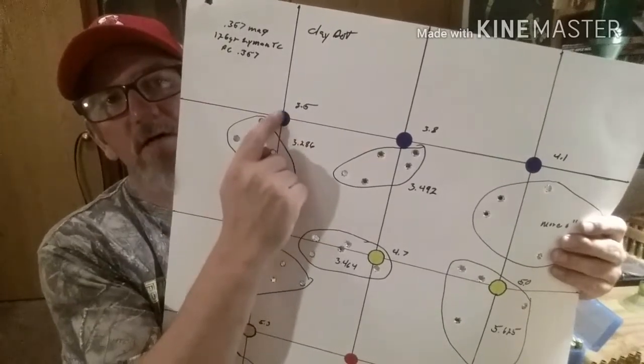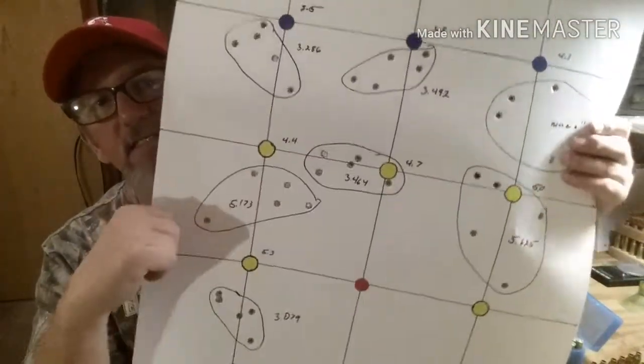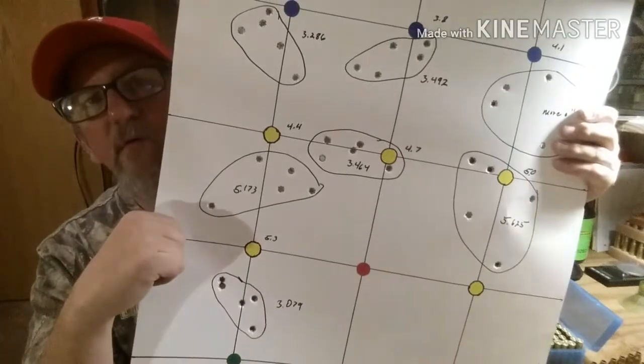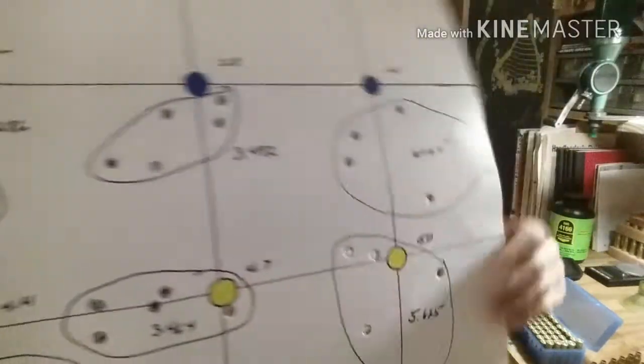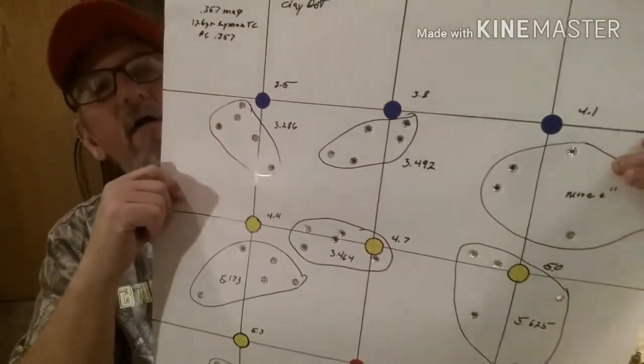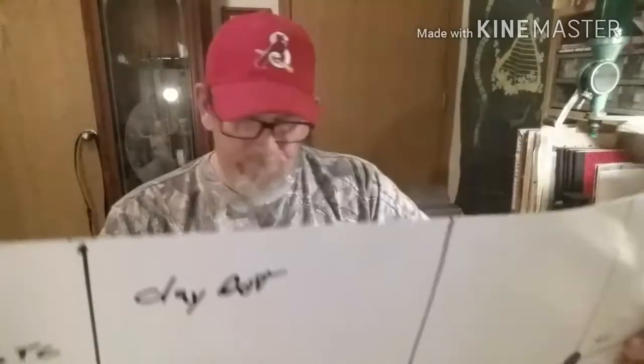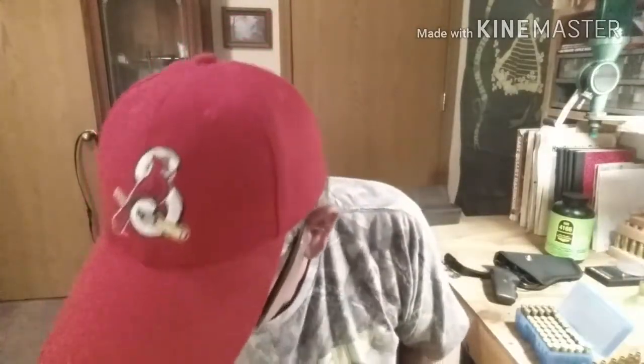I've also noticed on my targets I'm aiming at the dot and putting my sight at the bottom of the dot — dot on top of the sight — so I'm shooting low. I definitely need to raise my sights. That's the conclusion on that, guys. Next we'll be using 2400 powder and see how it does. Thanks guys for watching — remember to like, share, and subscribe. I'll catch you in the next video.